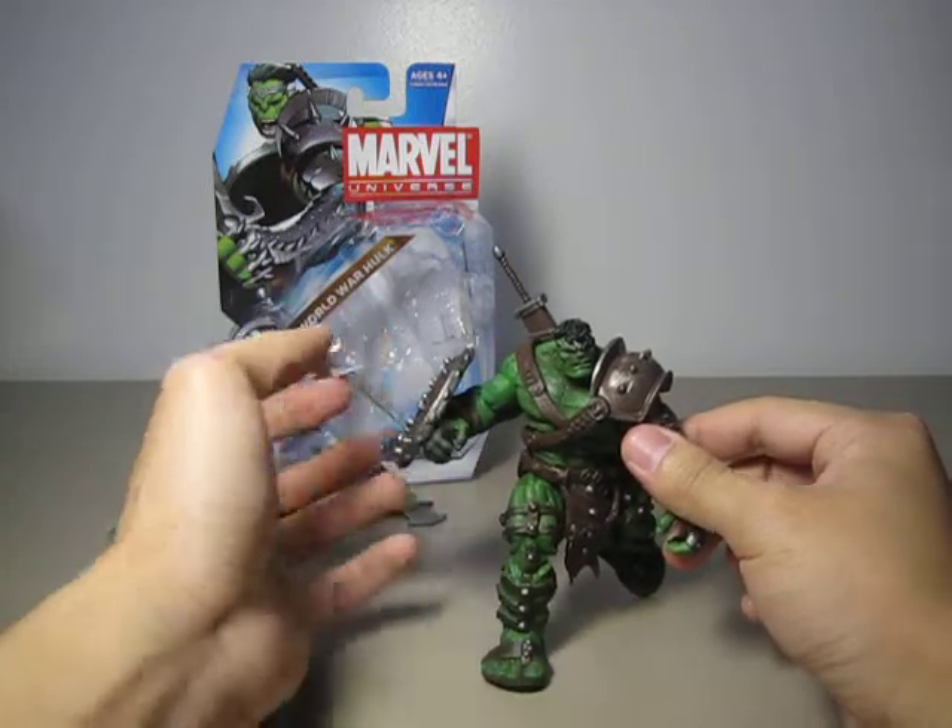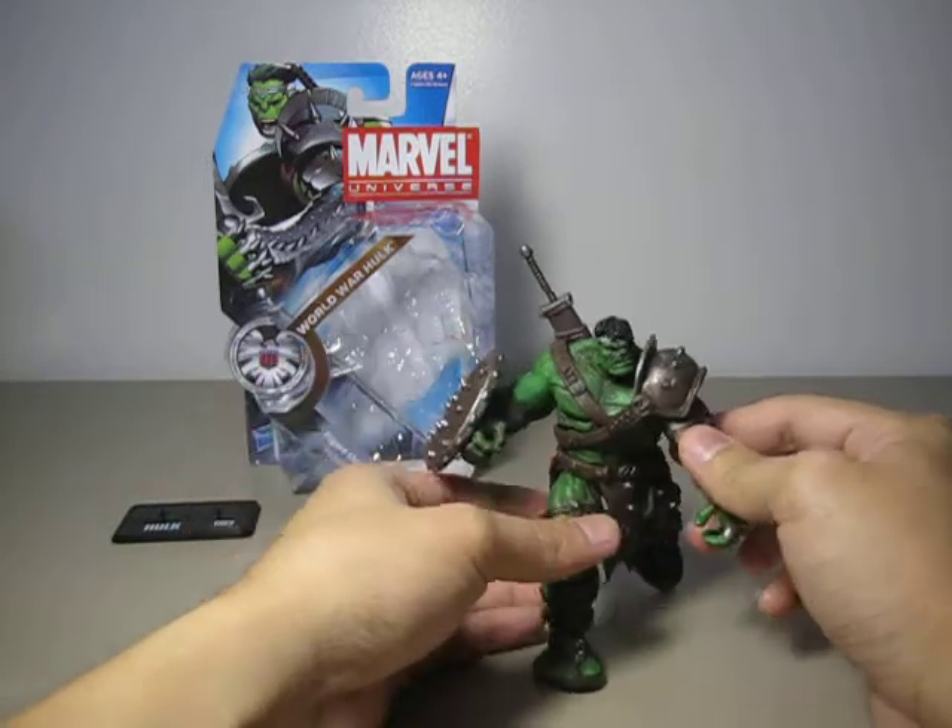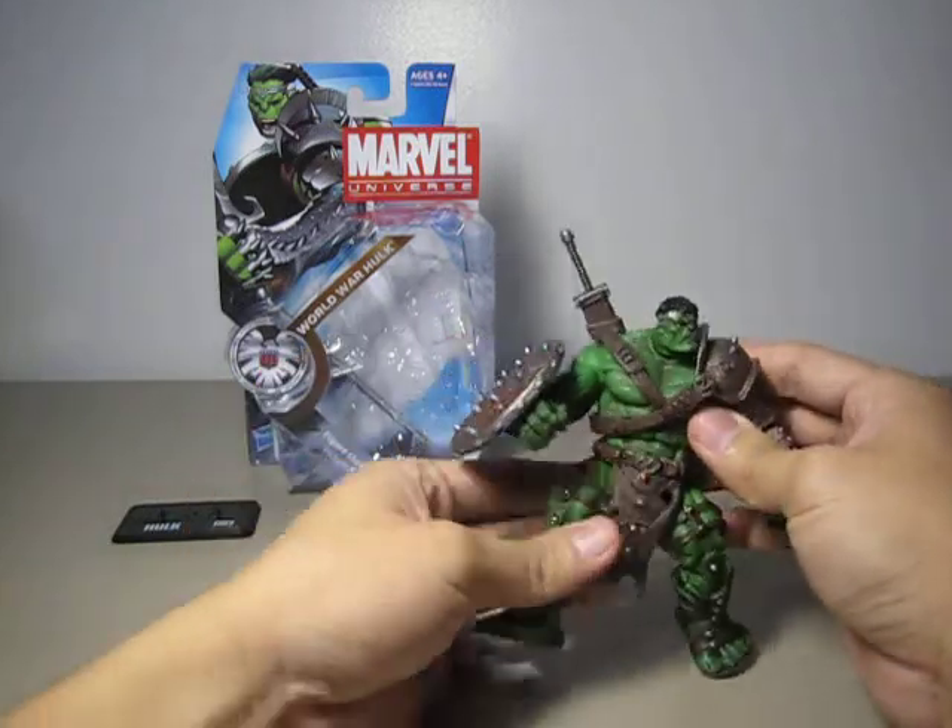I have no problem with the shield. It clips onto the forearm — onto the brace — very well and stays on really well.